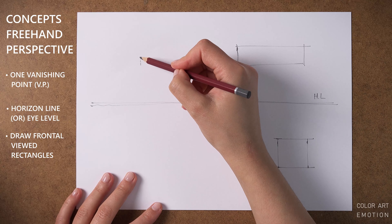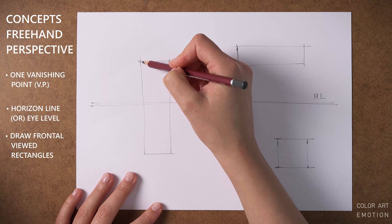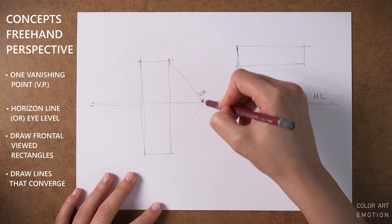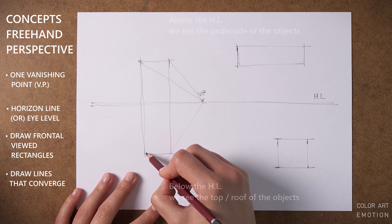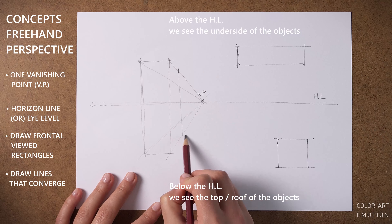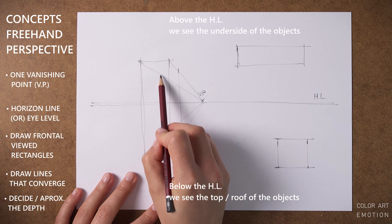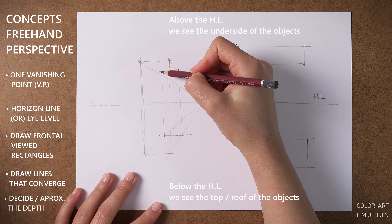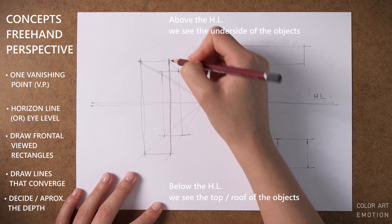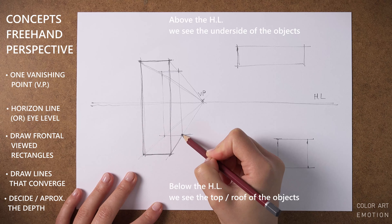The boxes we are constructing are seen frontally, almost like looking directly at a facade. And because they are perpendicular to our viewing direction, the width and height edges remain horizontal and vertical on the paper. The core of drawing in perspective is to express the third dimension — depth — and we do that with converging lines that start from each corner of the rectangles and converge to the vanishing point.